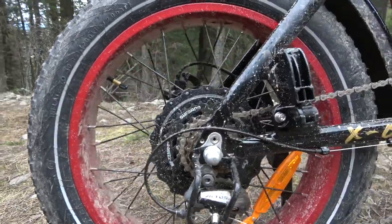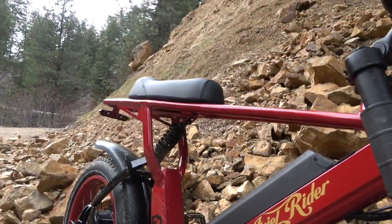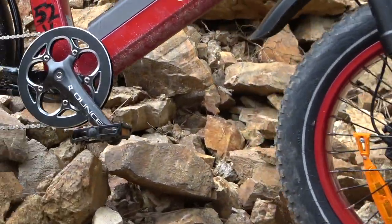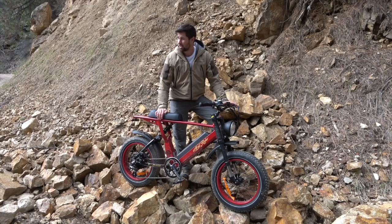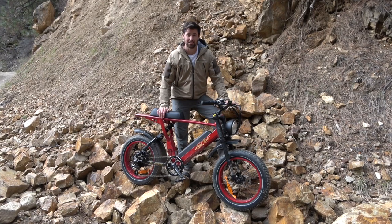It's got a 7-gear Shimano setup, front and rear suspension, as well as 180-millimeter rotor brakes. It literally stops on a dime and will climb up a hill. It has a 70-plus mile range, and honestly, I've been thoroughly impressed with this thing so far.